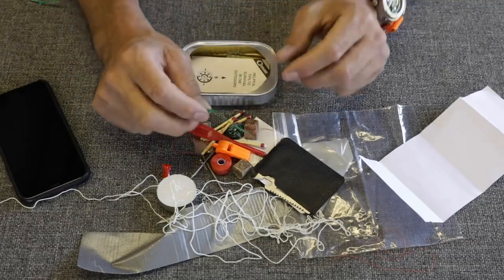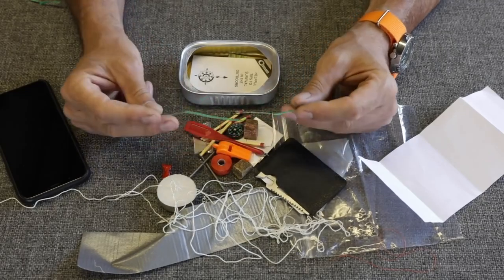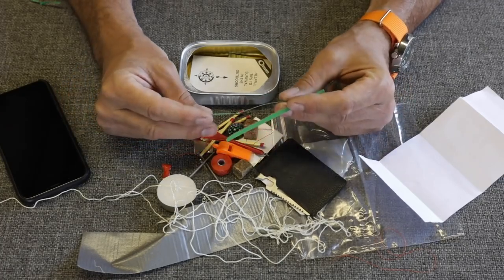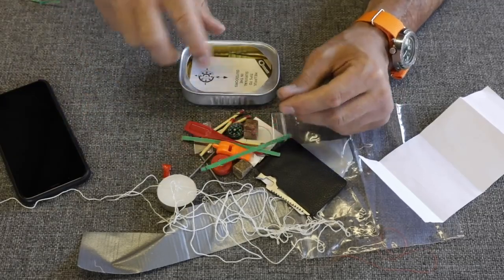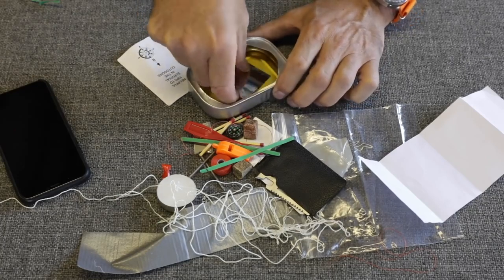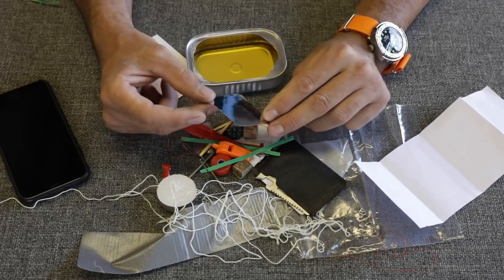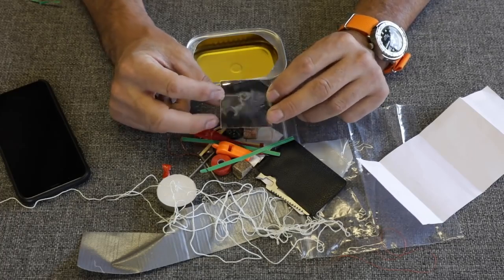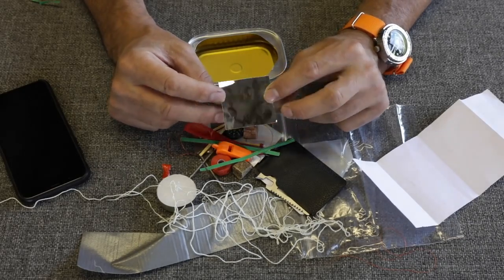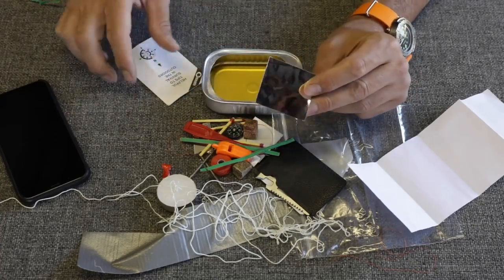We've got two little bread bag zippy ties. I don't know what these would be good for other than keeping your bread from getting stale. A couple of zip ties would be a better, more useful addition — they would certainly fit. We have a signaling mirror. Is that legitimate? Probably not — you could get some flash off of it, but without having the aiming hole in it like a proper signaling mirror, that would be difficult to use. I'd rather this be an extra five or ten dollars and put a real signaling mirror in there.